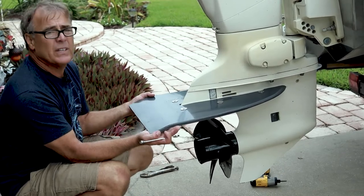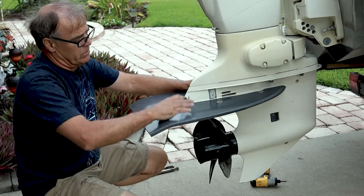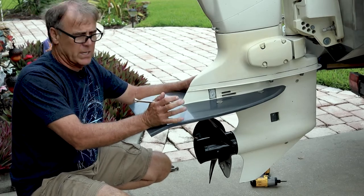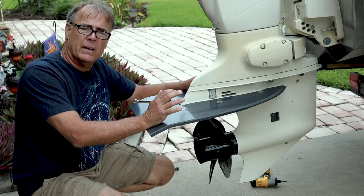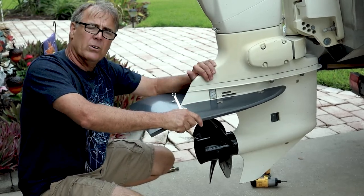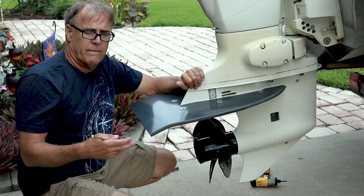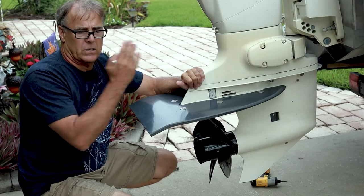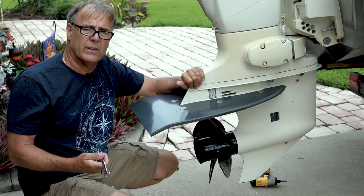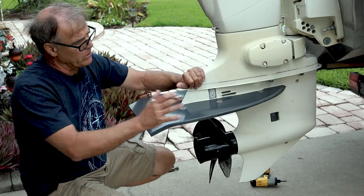We can show you how strong this unit is — it actually lifts the motor up. This unit is designed to get somewhere between about 350 and 700 pounds of lift force straight up and down. We're lifting not only the back end of the boat and the motor, but also these newer, heavier four-stroke engines. This is a two-stroke engine and it's substantially lighter — somewhere between 50 to 75 pounds lighter than a four-stroke engine of the same size.